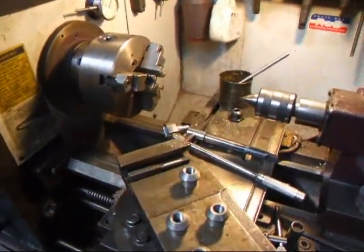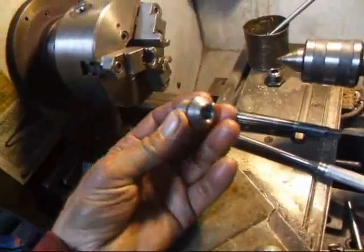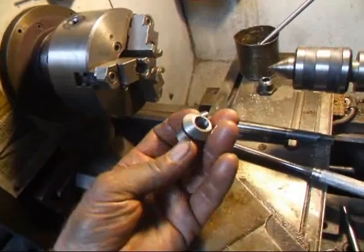Hi, it's John from Costa Mesa R&D. Today we're back over here at the lathe and I'm making some welding bungs for my front suspension I'm going to do for the Fiat.